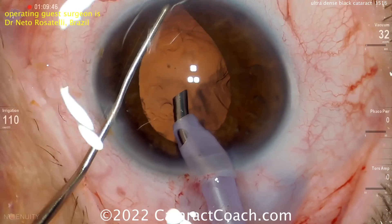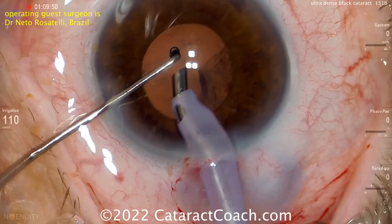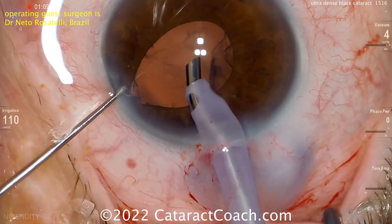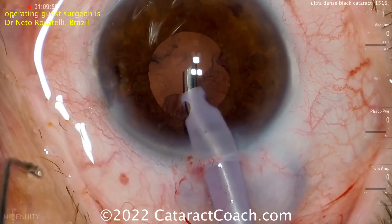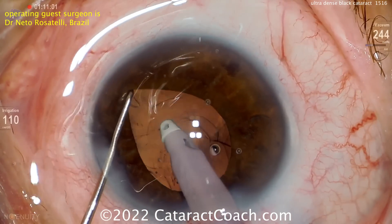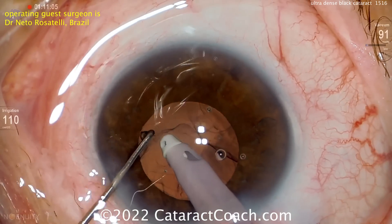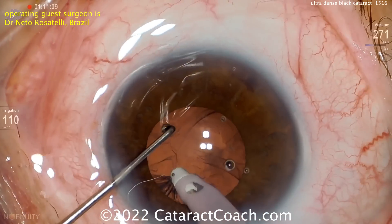The cataract is now out of the eye. Smart move: making sure there are no chunks of nucleus or small fragments hidden under the iris, because this is not the best dilation. That is something you learn the hard way, and he's done a beautiful job of it — no retained pieces, because the pupil wants to come down. He's using the chopper to lift up the iris for better visualization while the irrigation/aspiration probe removes all the cortex.